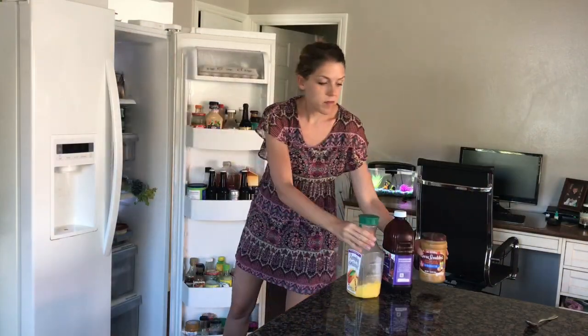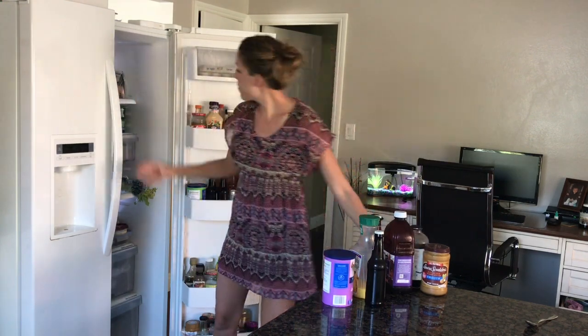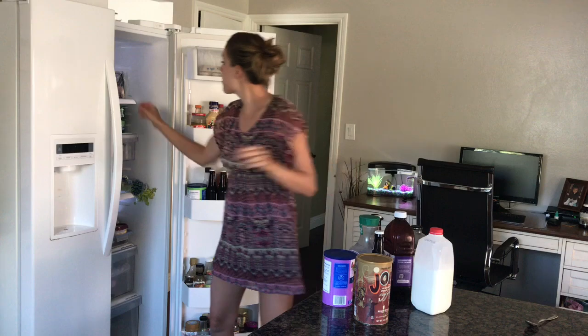I'm starting just by taking everything out of the refrigerator. It really is surprising how much food you have when you get it all out at the same time.